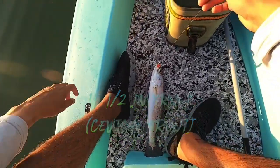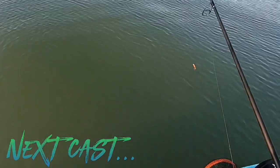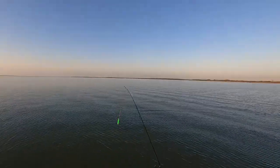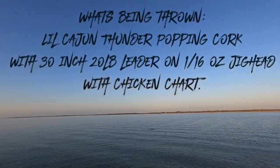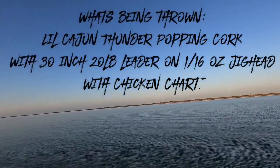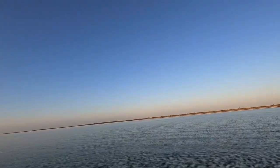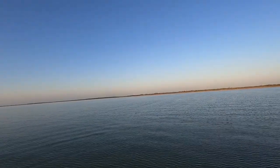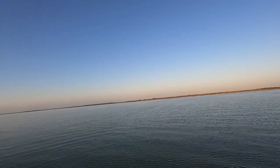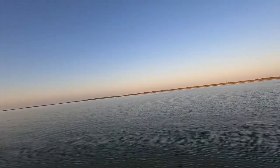It's a fatty — first keeper of the day, nice and fat. Alright guys, throwing a little Cajun Thunder with a 1/8 ounce jig head. Actually, it's a 1/16 on chicken shart. I was using the setup for pure fishing but I guess it's going to work out today.